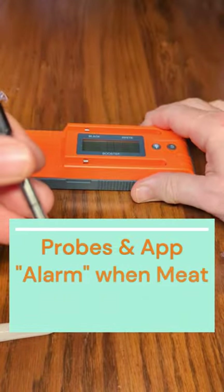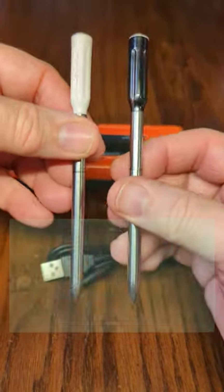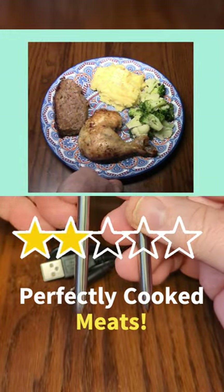I really think this is a game changer in this industry. You're going to want to get yourself one of these so you can accurately measure temperature whenever you're cooking, even 500 feet away using the app or the base station that's included.